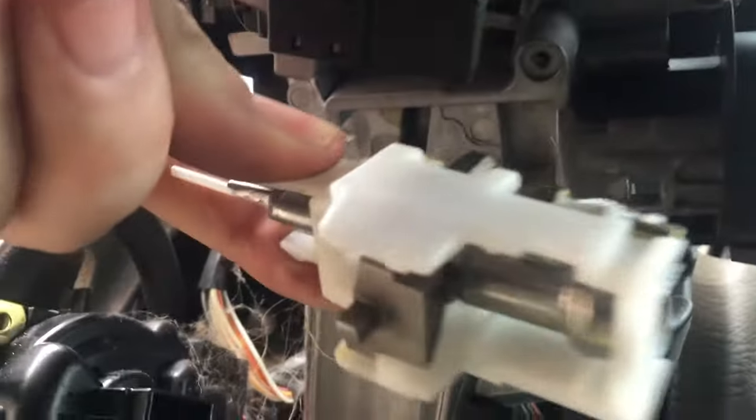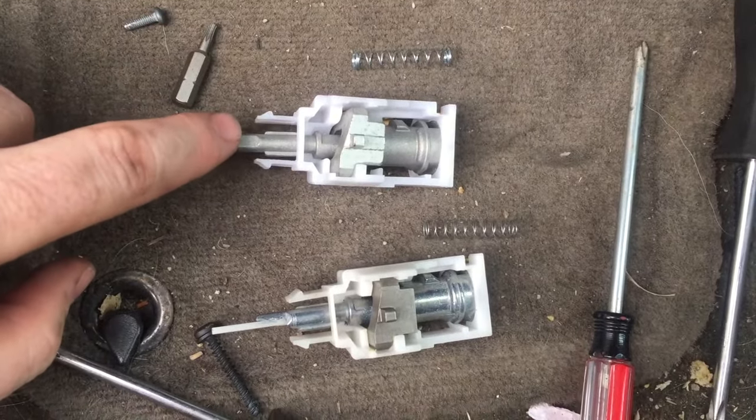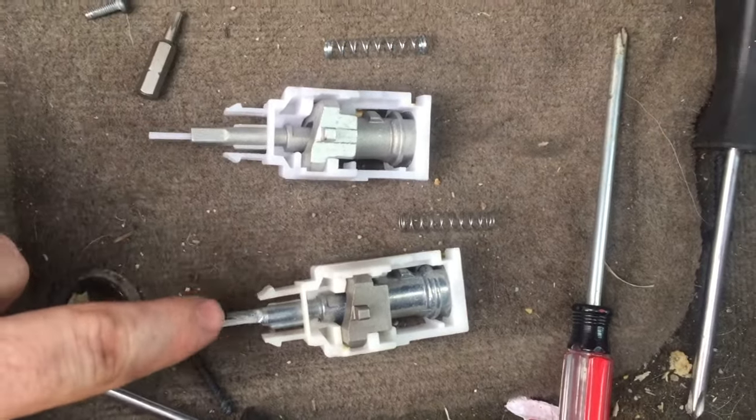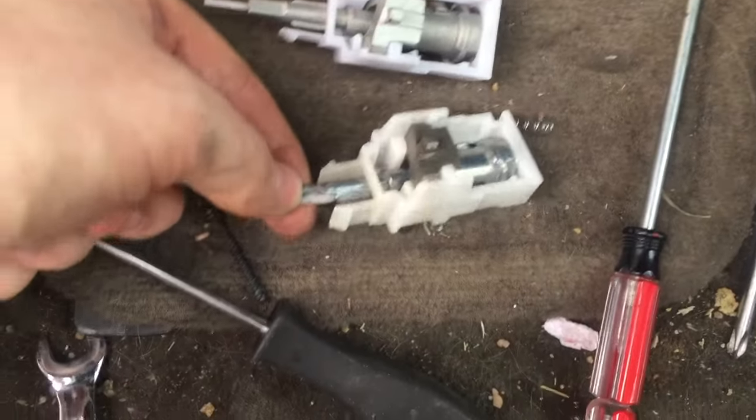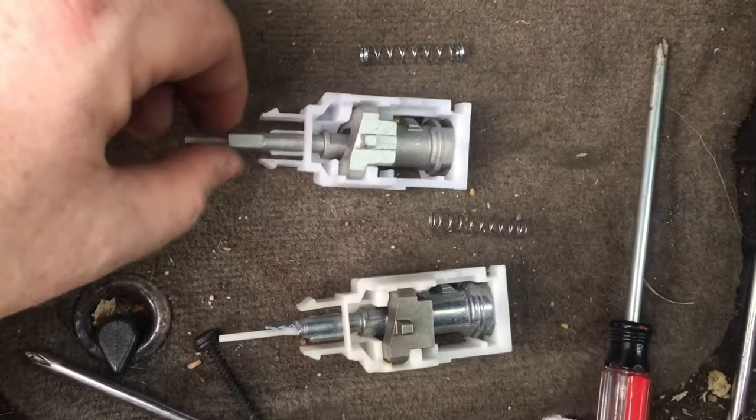That's what actuates this pin. Now I should be able to reach up — it drops right out. Here's the new one, a Dorman part, and here's the old original Jeep one. You see that little bit of metal that broke down there — that's the issue. And up here is the new one.